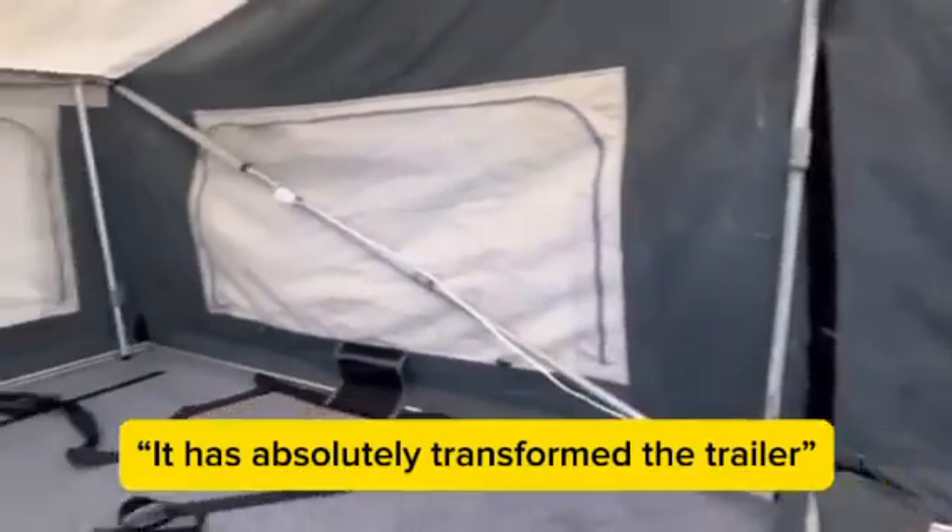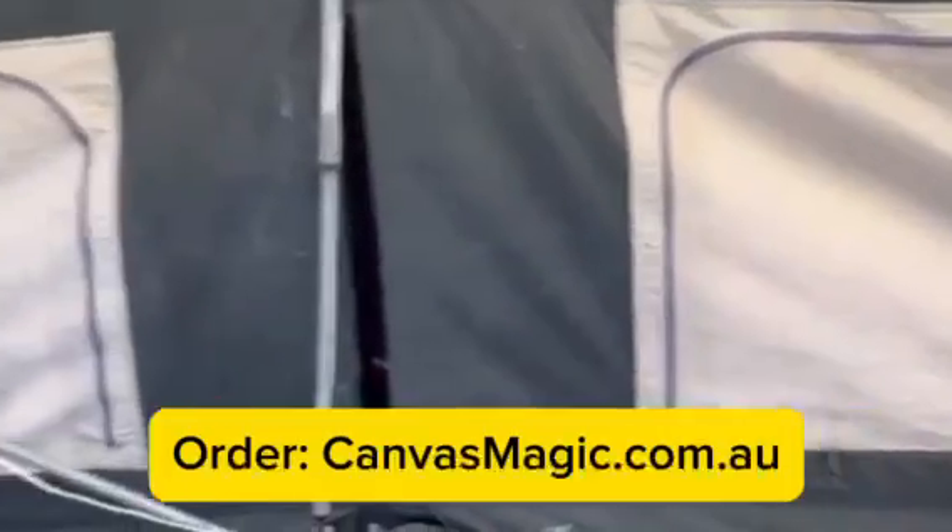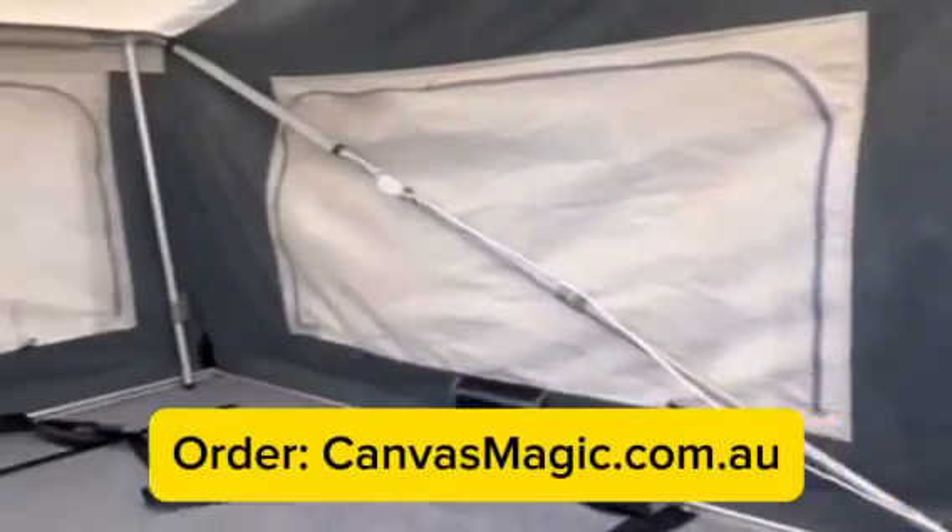So here we are after another coat of the Canvas Magic. As you can see from what we started with, it's absolutely transformed the trailer. Outstanding product — highly recommend anyone that has this sort of issue to use the Canvas Magic.